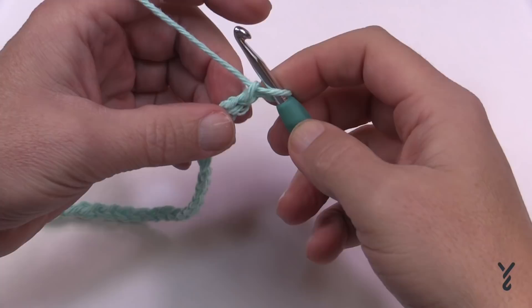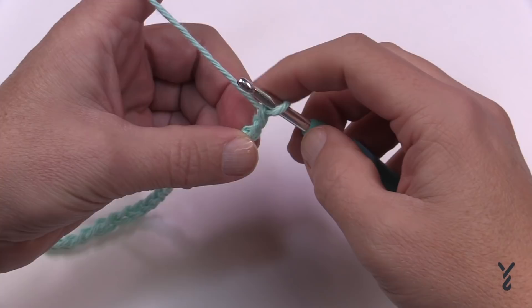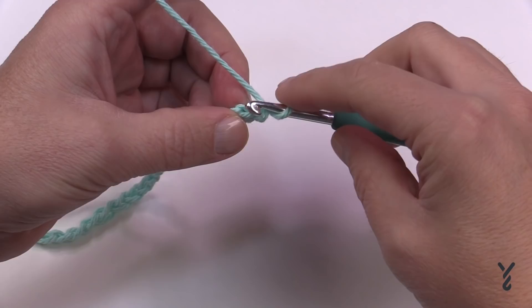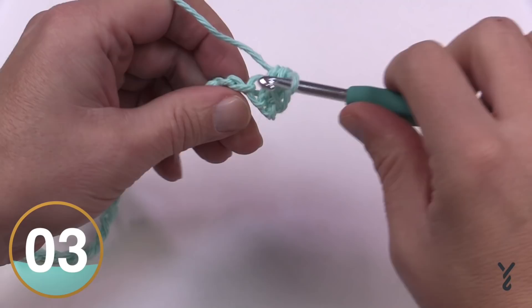For row one, single crochet starting in the second chain from the hook — count back 1 and 2. I recommend going into the back hump of the chain; it looks nicer, though that's a personal preference. Starting with the back hump, single crochet all the way across the chain and meet me back here when you're done.